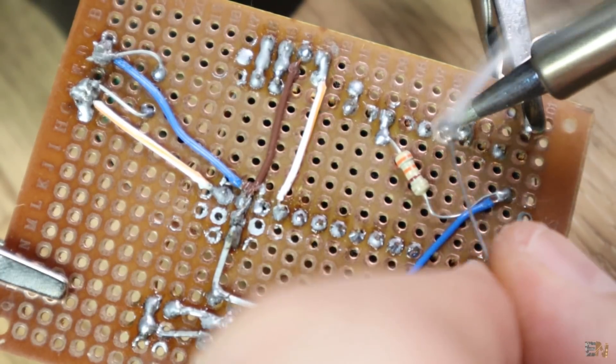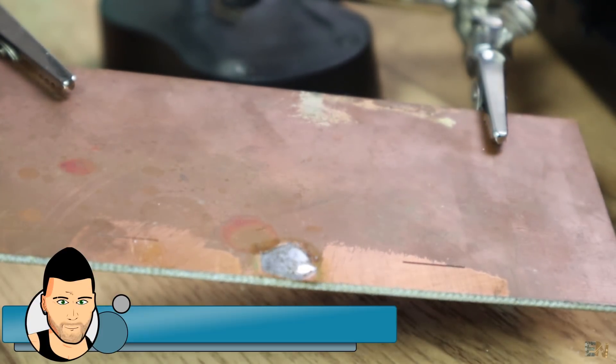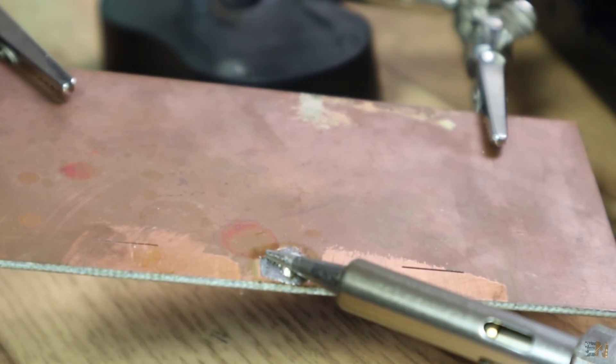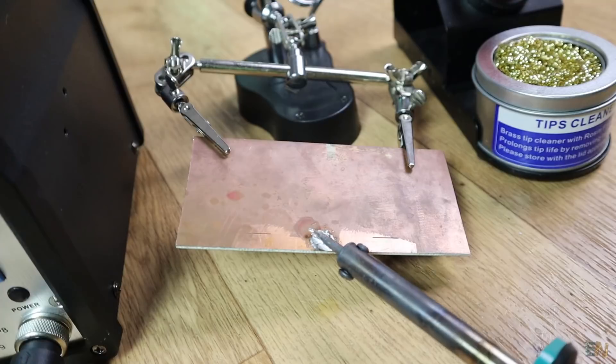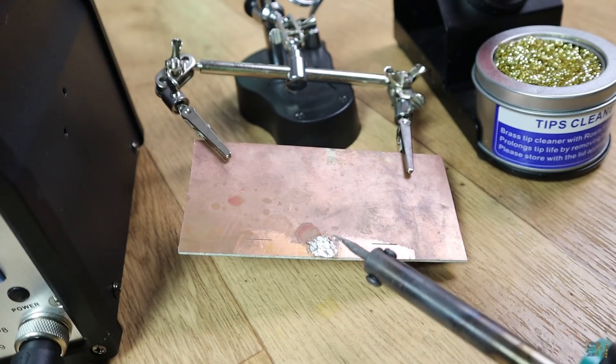Now let's test it on a huge copper board. I have a large ball of solder here — let's see if it melts it. And yes, in just a few seconds the solder gets melted. Try that with the basic iron and you won't get those results. So if you only work with through-hole components this will work just fine.